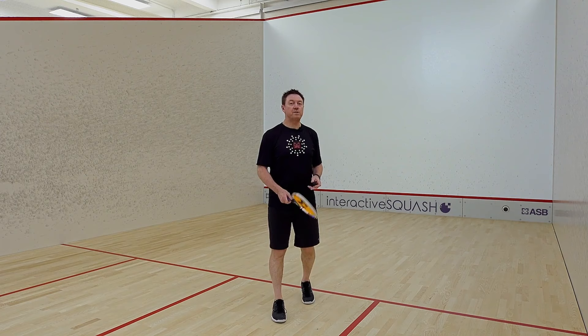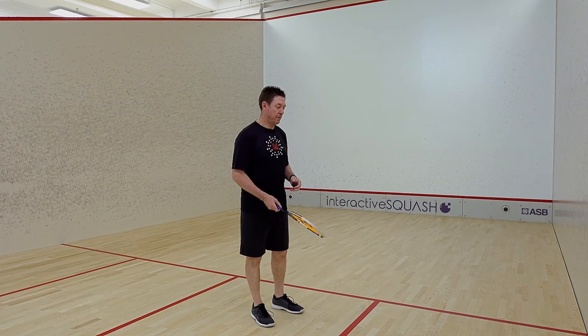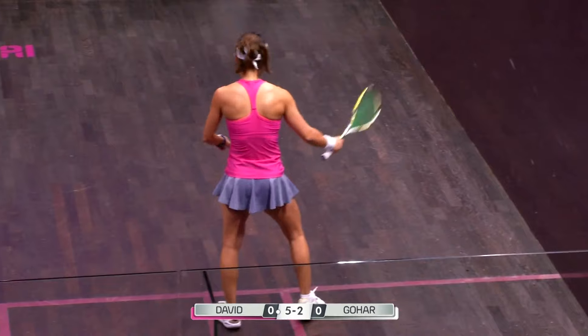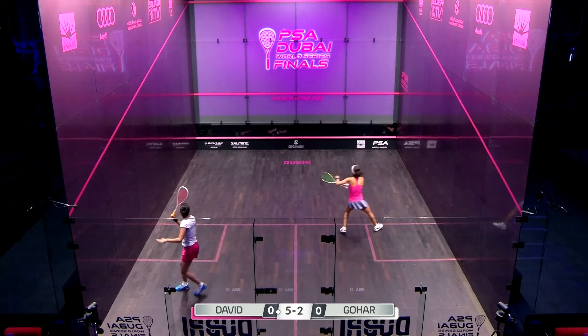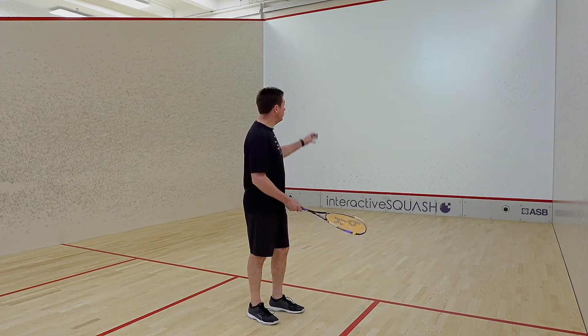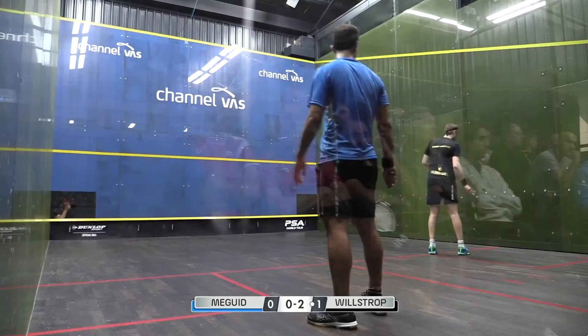We're going to give you a few demonstrations of the lob serve. For me it's very important to get up into the front of the service box to serve the ball — that's my preferred position — with my feet aligned towards the direction on the front wall which I'd like to hit.